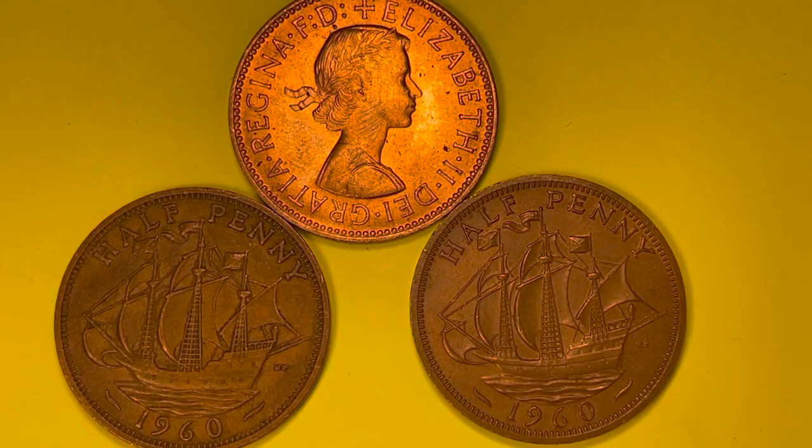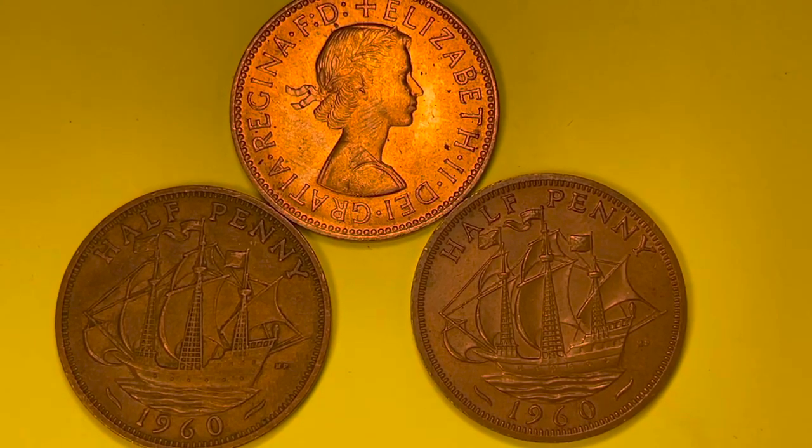Welcome to DC Coin World International Coin Channel. Today we're going to take a look at the 1960 half penny coin from the United Kingdom.